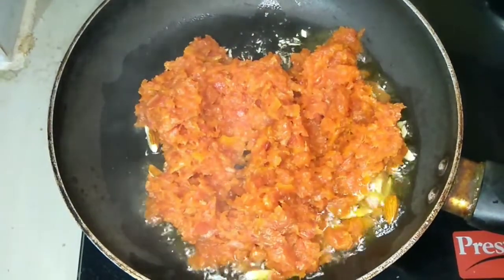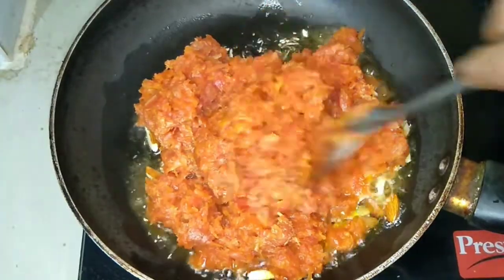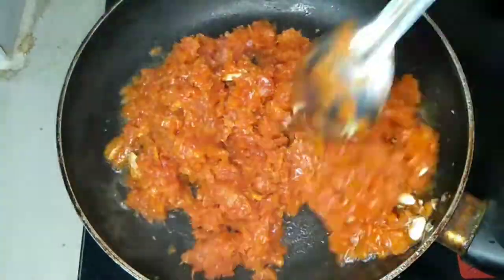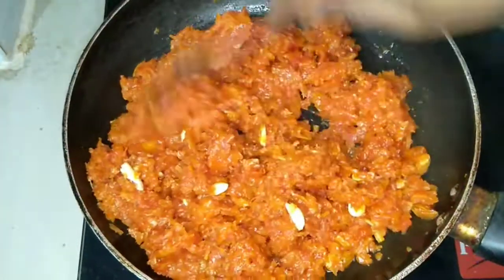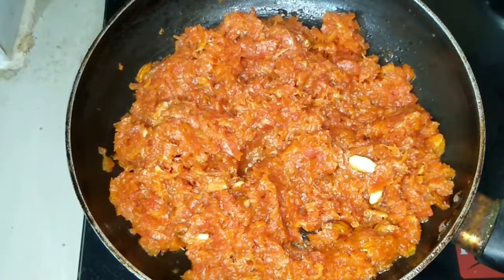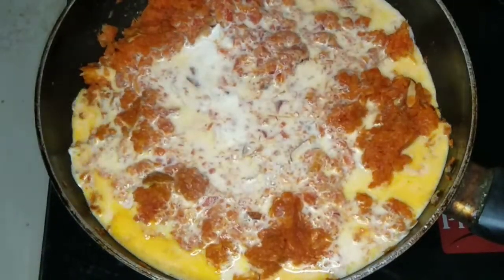We will fry the paste for about 2 minutes.